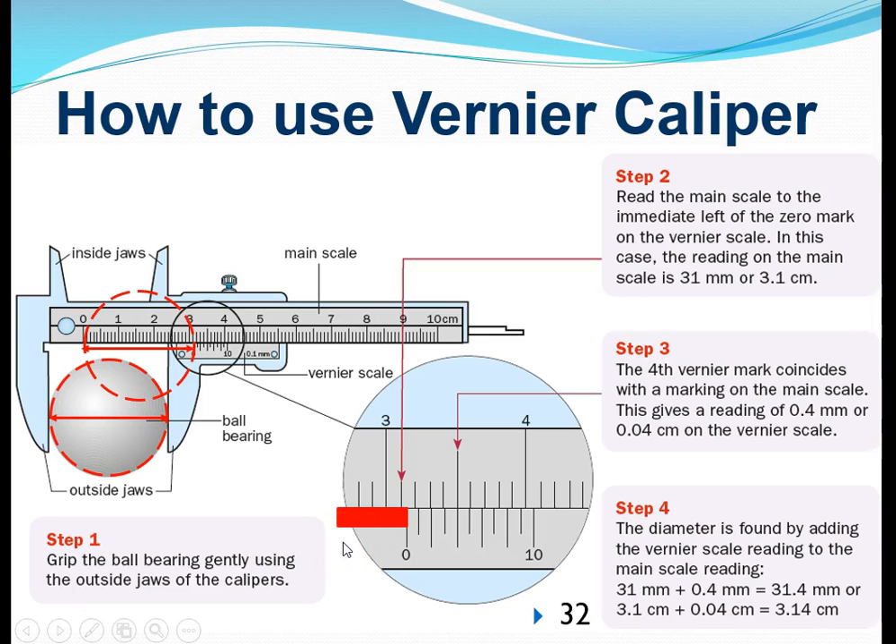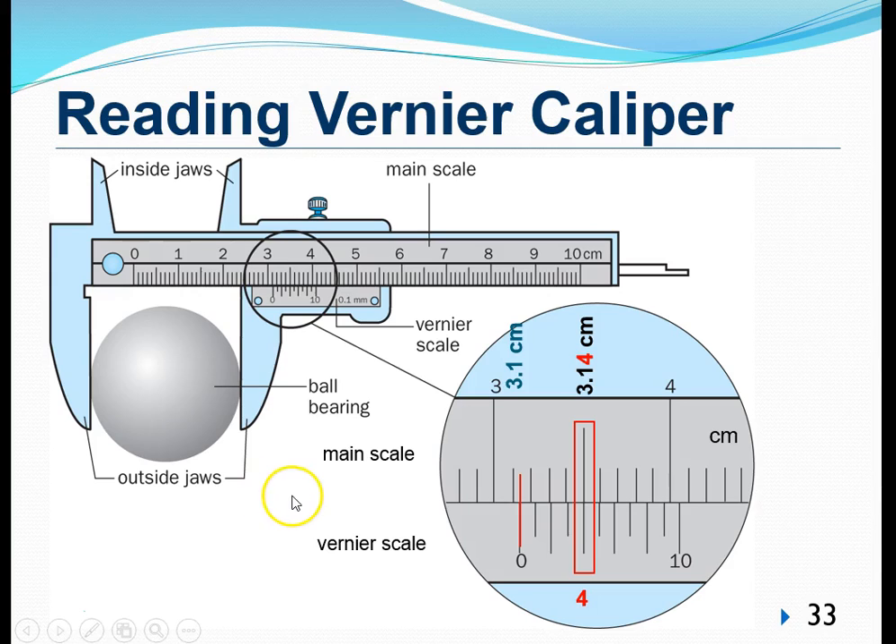In the next slide, we will see how to read the diameter on the vernier caliper. The diameter is given by the distance from zero on the main scale to zero on the vernier scale. Looking closely, we can tell that the length of the object exceeds 3.1 cm. So 3.1 cm is the minimum length we are sure about — we call this the main scale reading.